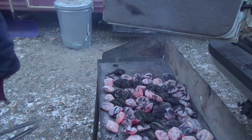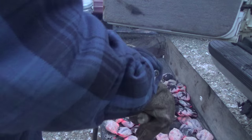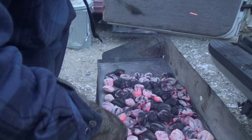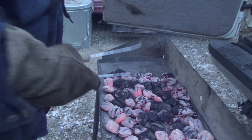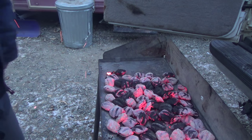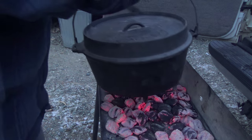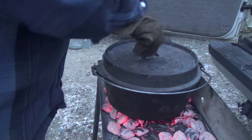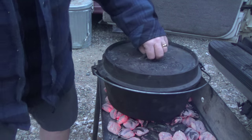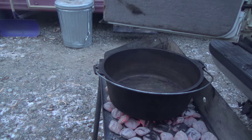The directions say put 20 to 22 briquettes on the bottom, and I'll put a couple more. It's so cold and windy out here. I'm going to add three tablespoons of olive oil.